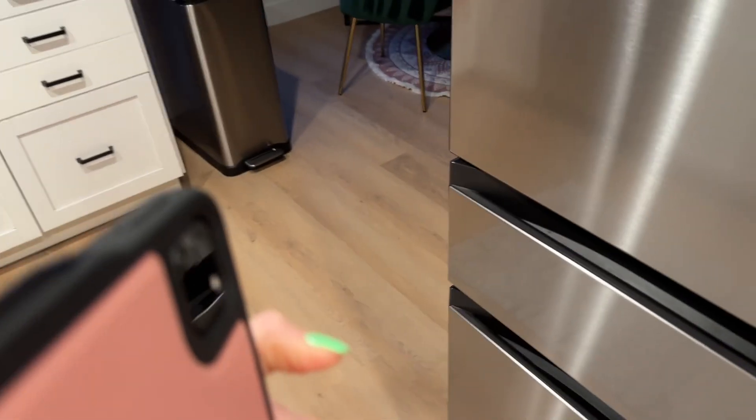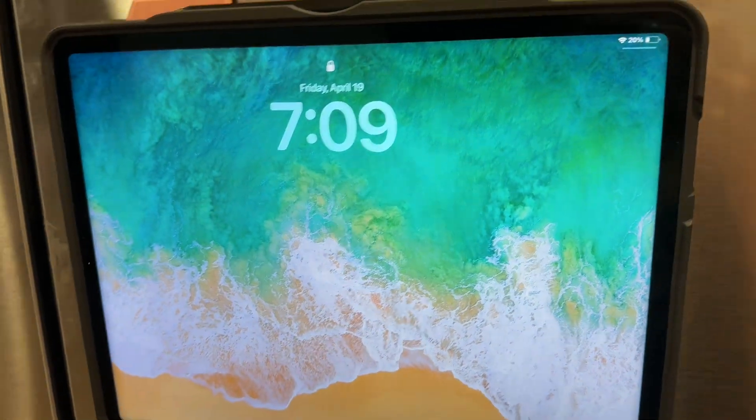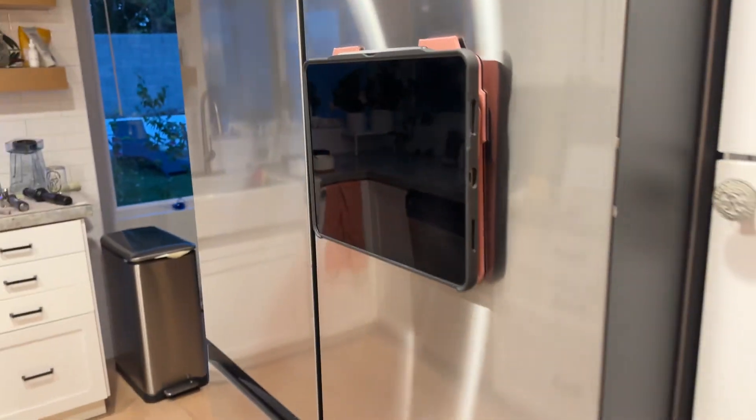Here's how this works — we go like this and it just stays on the fridge. Amazing! So you could be watching YouTube, you could have a recipe up here, or a podcast, or you could be filming yourself — whatever the case is. It's a strong magnet so you don't gotta worry about a thing.